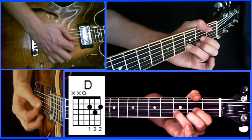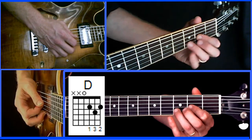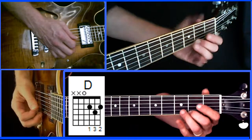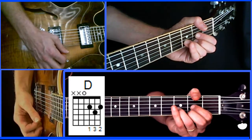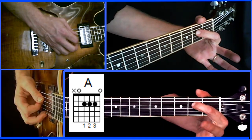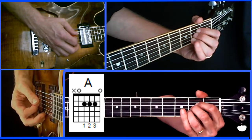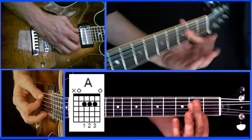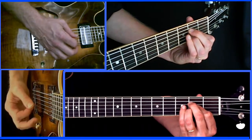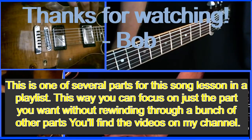And then we have D: 1st finger on the 2nd fret of the 3rd string, 3rd finger on the 3rd fret of the 2nd string, and 2nd finger on the 2nd fret of the 1st string. And finally A — you have a couple of choices. You can do fingers 1, 2, and 3 all on the 2nd fret, 3rd fret, and 2nd fret respectively of the 4th, 3rd and 2nd strings, or you can barre with your 1st finger, or any other way you want. So basically those are the open chords for Break Every Chain.